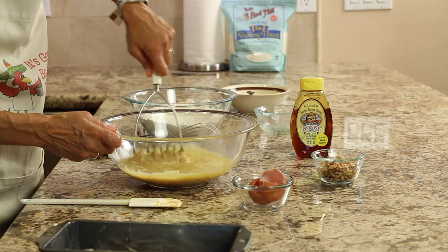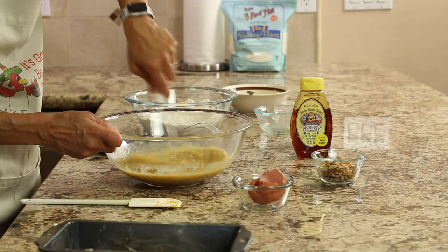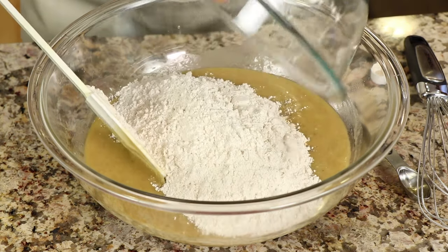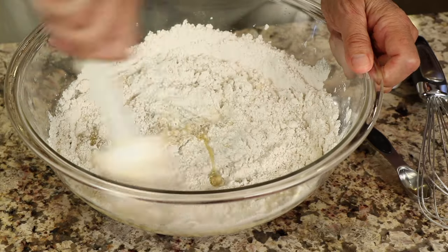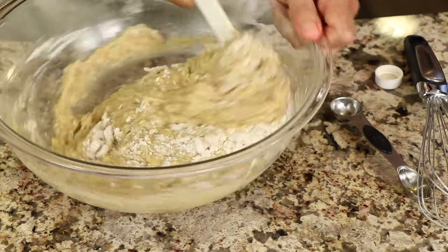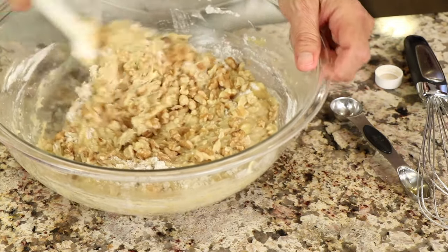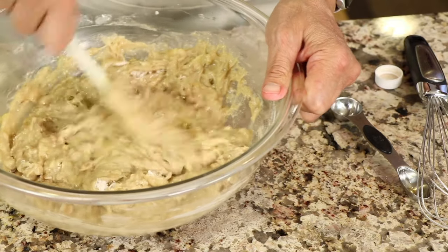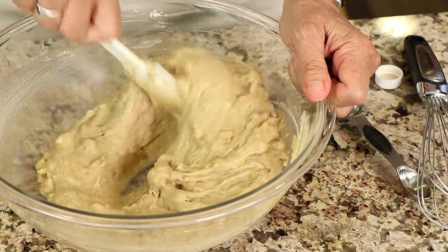Make sure everything is really well combined and the honey is fully dispersed. Now take all the dry ingredients and pour them into the wet ingredients, folding it in — you don't want to over-mix, just make sure everything gets wet. Then toss in the walnuts; remember, this is optional. Keep folding until all the flour mixture looks mixed in.